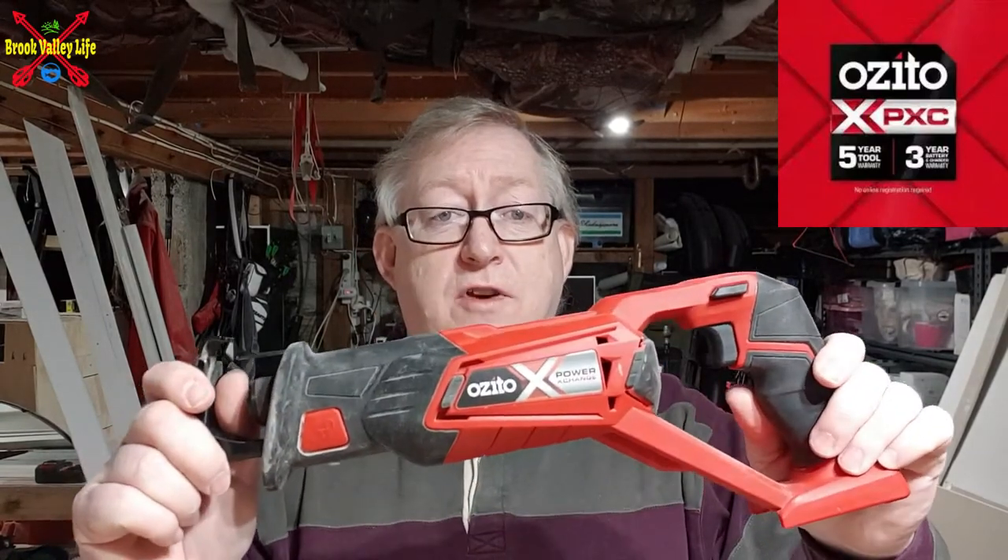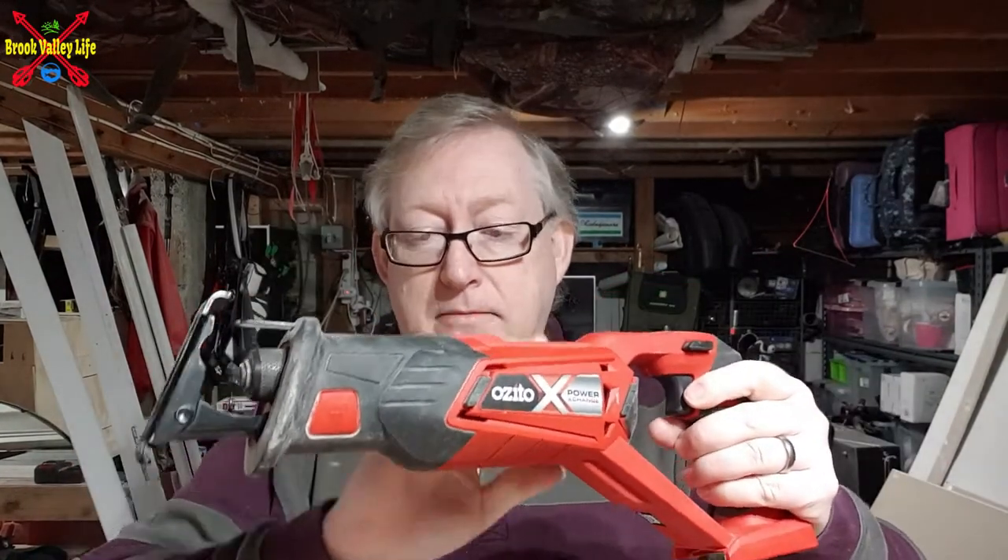Hi everyone, welcome back. As I said, today we're going to be looking at a quick review on the Zito reciprocating saw from their PCX range. This uses the same batteries as all of the other 18V PCX range from Zito or Einhell.